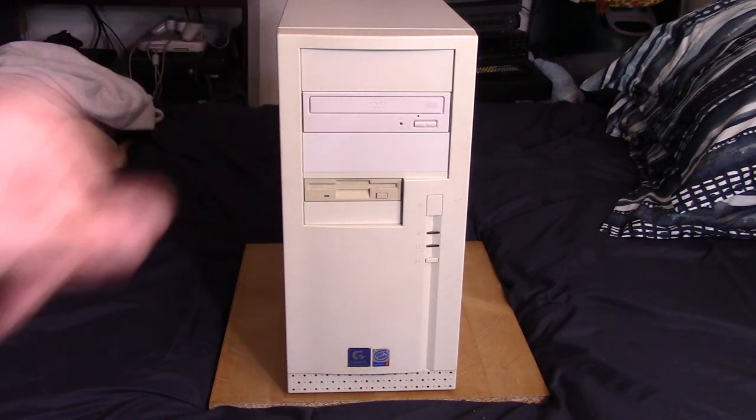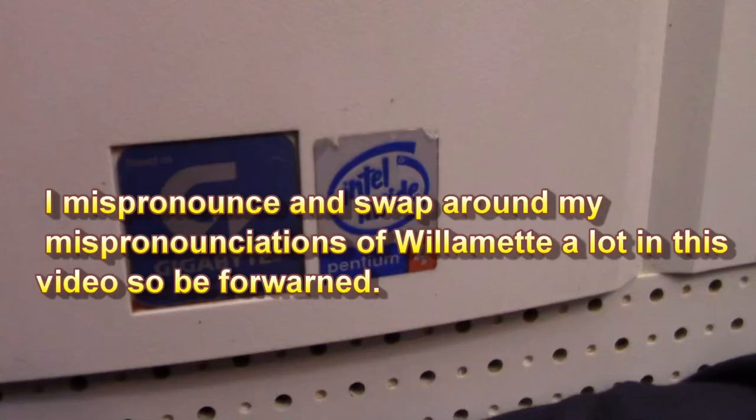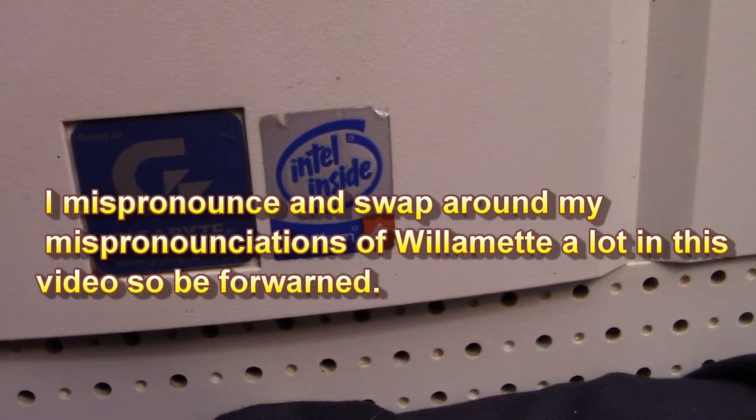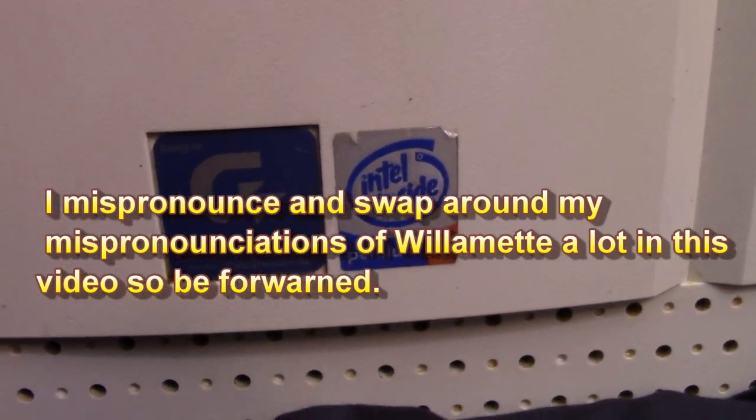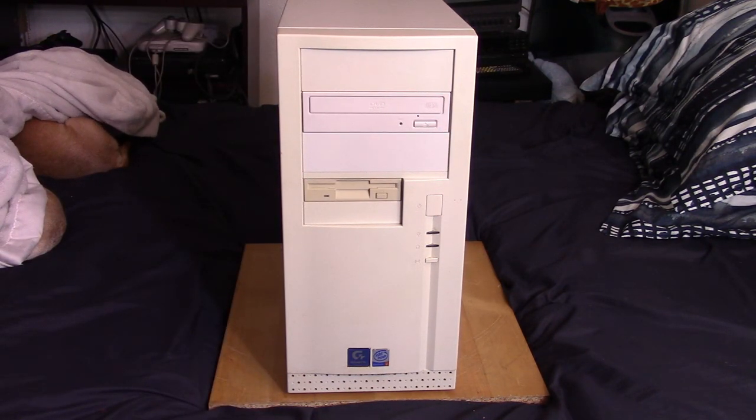This case and setup may look kind of familiar. Some months ago I did a video on a machine in this case — same motherboard is in there — but it was my year 2000 RDRAM build. And it was actually one of my most embarrassing videos I ever did, because I screwed up royally. I kind of prematurely declared the Pentium 3 hands down — a 1 GHz Pentium 3 beats the 1.5 GHz Pentium 4 Willamette. With RDRAM I completely goofed that video up; I didn't have the chipset driver set up right.